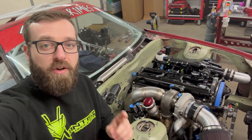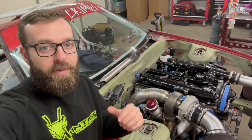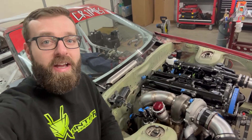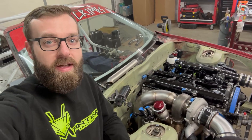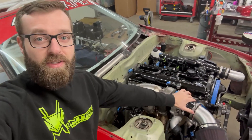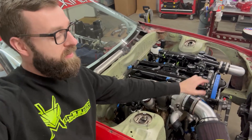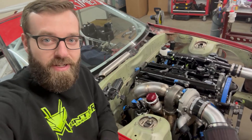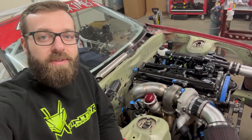That's going to do it for this video. I hope you enjoyed seeing my process fabricating my very first downpipe using this unconventional method — I'm really happy with the results. Stick around for the next video where we're going to start diving into all of the intercooler piping and getting everything routed to our Vibrant intercooler. If you enjoyed this video and like this type of content, please like the video and subscribe, and I hope to see you in the next one.